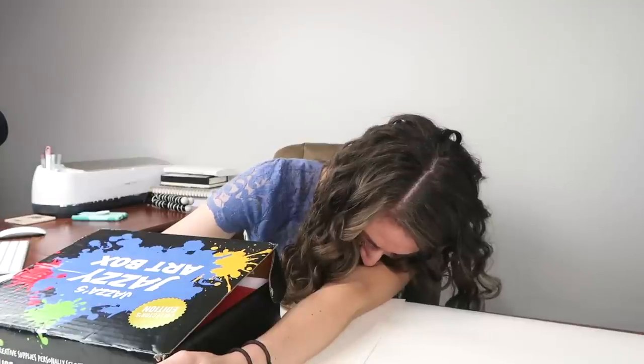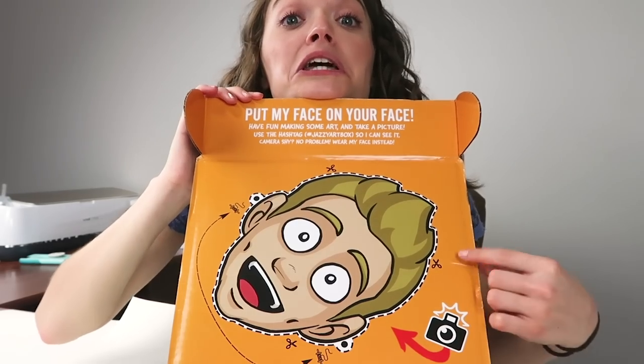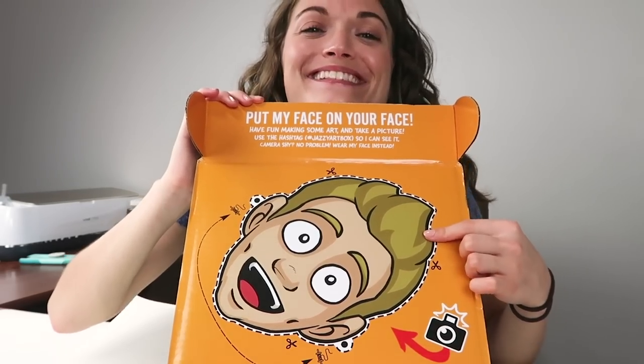This does not surprise me being Jazza, but look at this! Let's open it up! You can literally put his face on your face — you can cut his face out! That's so funny!